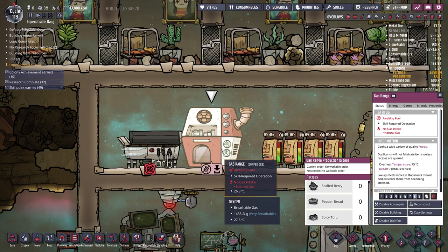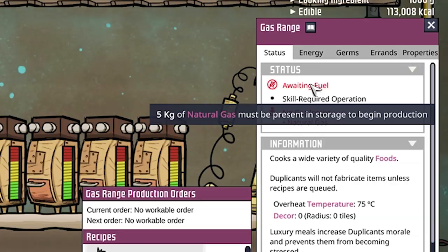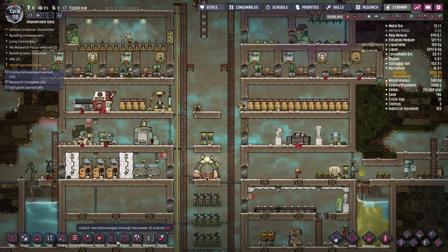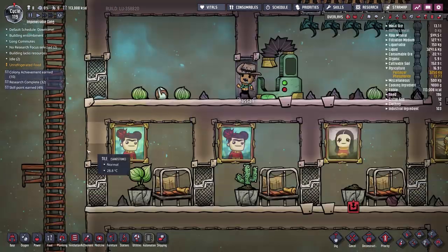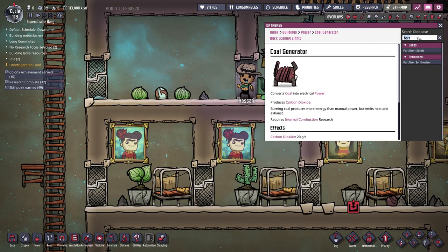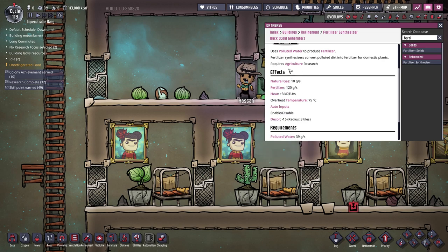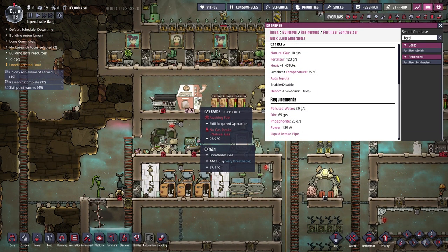To do that we need natural gas, quite a bit of it. If we hover over the awaiting fuel icon on the right you'll see we need five kilograms of natural gas in the gas range to begin production. The fertilizer synthesizer produces 10 grams of natural gas per second, as well as 120 grams of fertilizer, 3000 DTUs of heat, and overheats at 75 degrees Celsius.